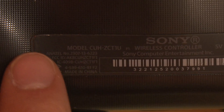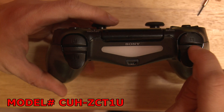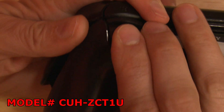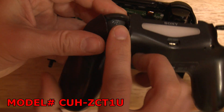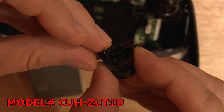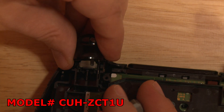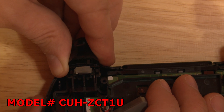If you have model number CUH-ZCT1U it's a little harder getting apart because the housing is between these triggers and you will most likely pop a trigger off. Just push the trigger back through the housing. Put the spring back in its slot on the trigger and then snap the trigger into place with the other half of the spring and its slot appropriately.